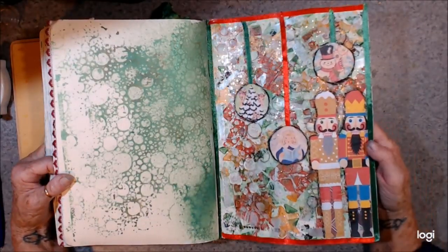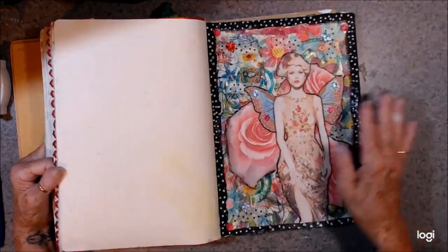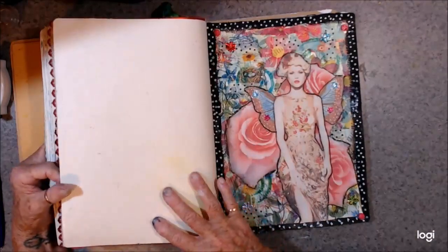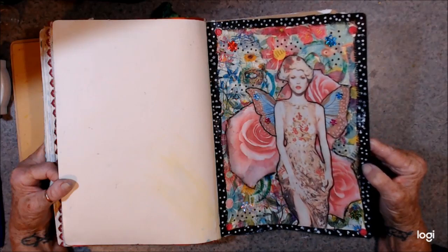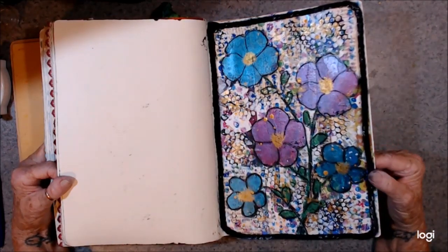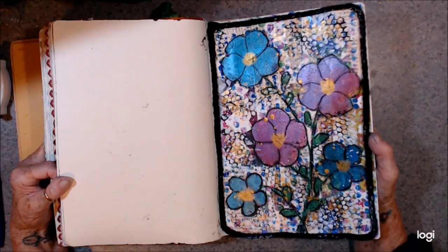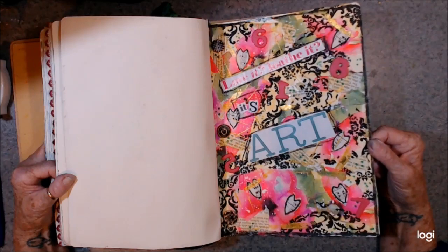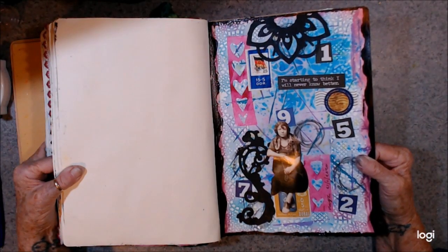And this one was a Christmas one. I used sprays on this one too, which went all over the other page. And that was December 9th. And this one here — no date. No date on that one either. No date on that one, and no date on that one either. So this one was the 11th, 20.